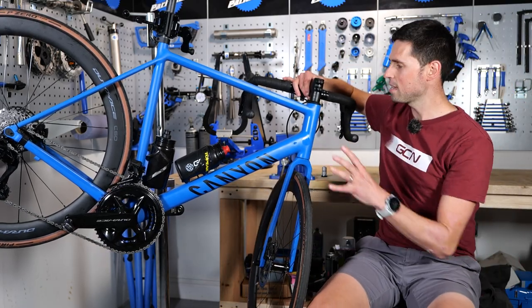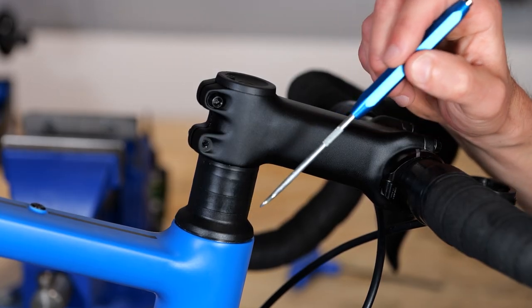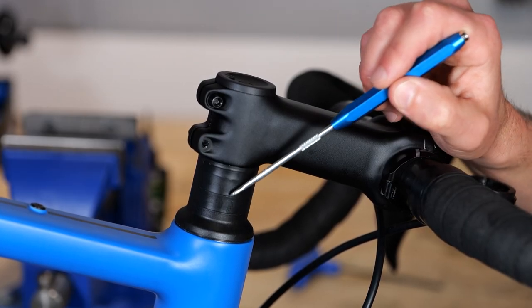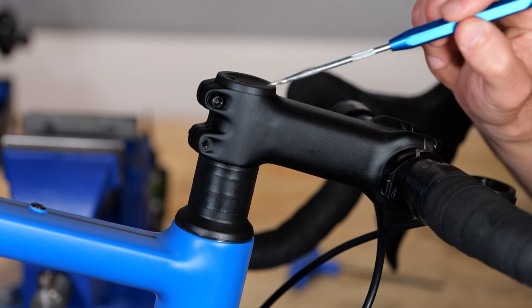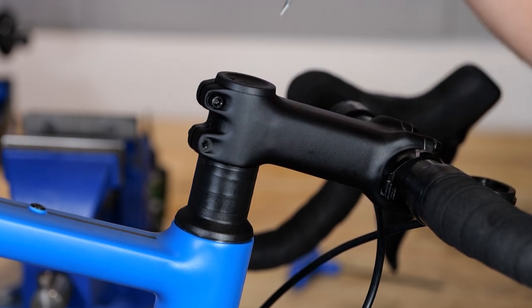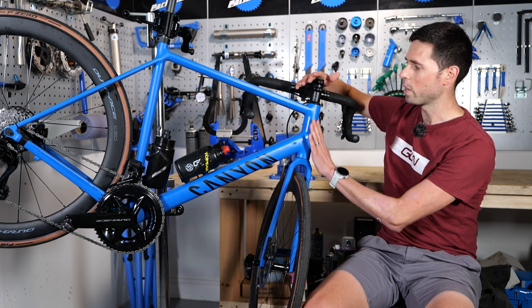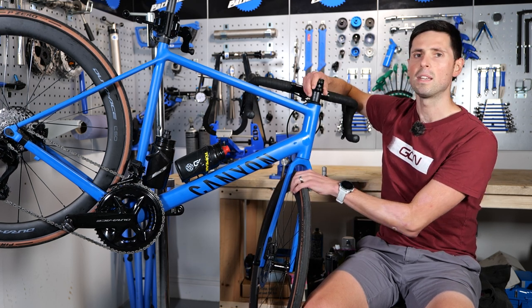In general terms, your headset consists of a lower and an upper bearing, a cap over the top to keep it all neat and tidy, some spacers, your stem, a top cap, and a bolt to add some preload and keep everything together. The fork sits down here and you have a central steerer tube running all the way up through the middle that your stem is then connected to.